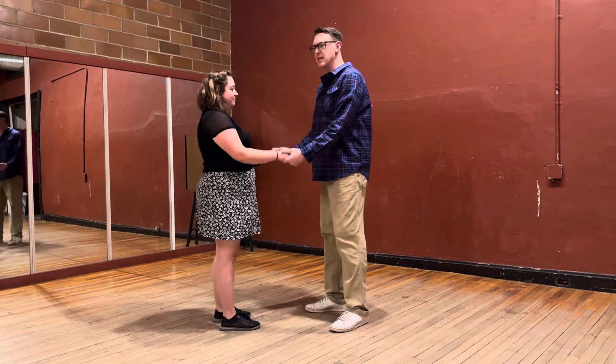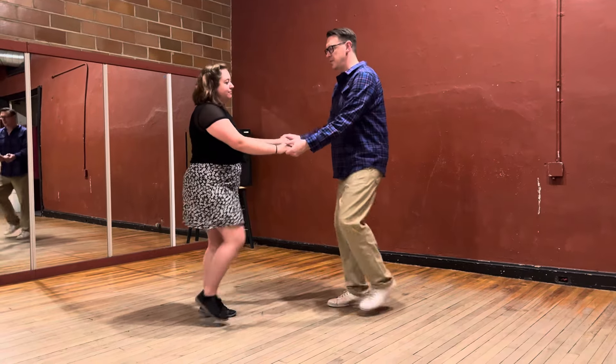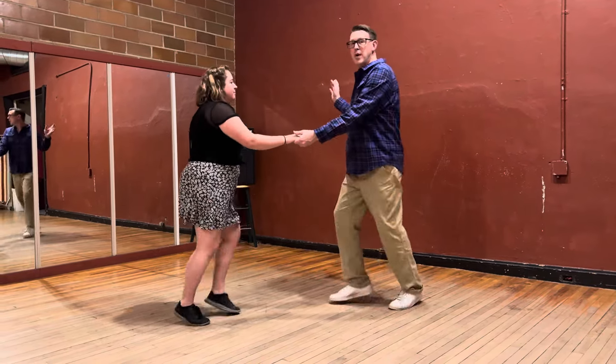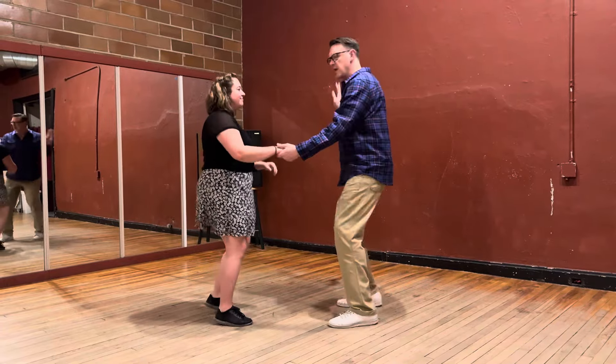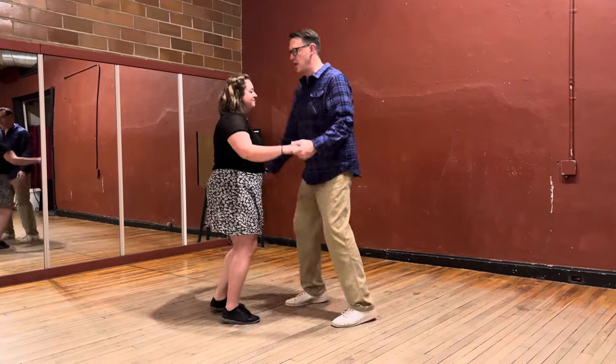Then we partner up. This is our open position. Rock step, triple step, triple step. You can do it with one hand — rock step, triple step. You can do it this way too, but it's not really a thing. That's more a thing. Rock step, triple step.